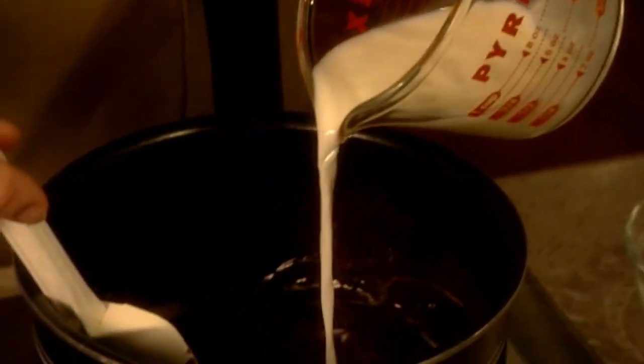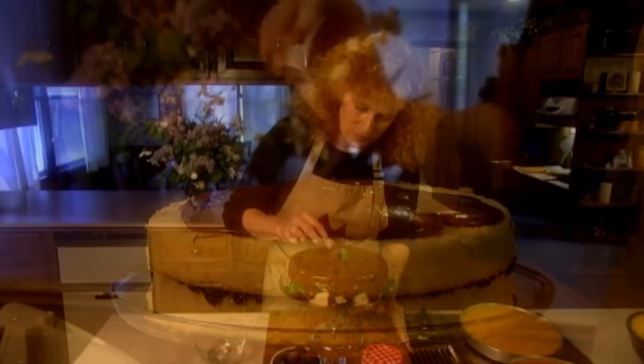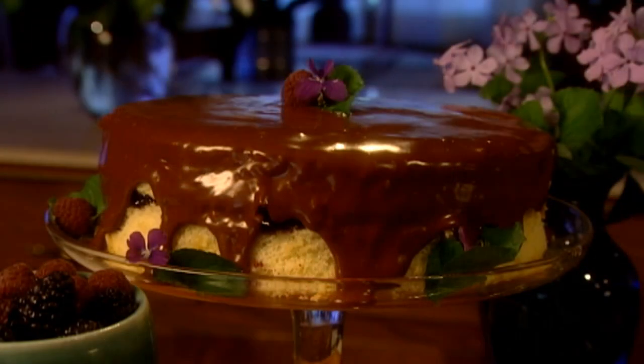Stir in powdered sugar and milk until you have a spreadable consistency and frost the top layer of your cake. Use extra berries or your favorite wildflowers for garnish and you'll have an elegant dessert with a Missouri motif.